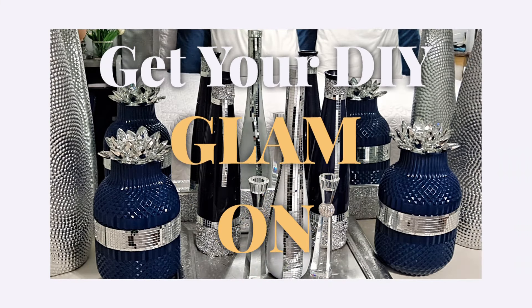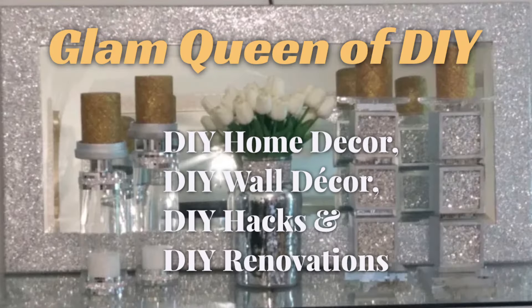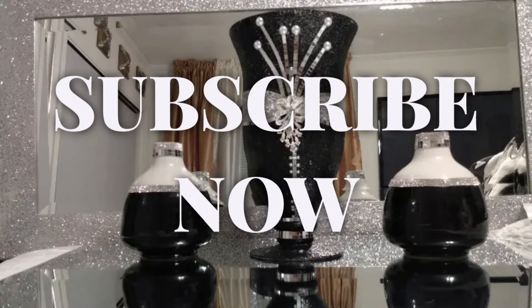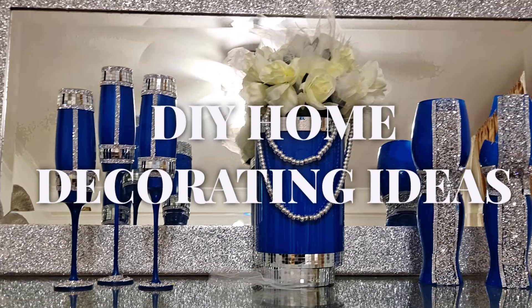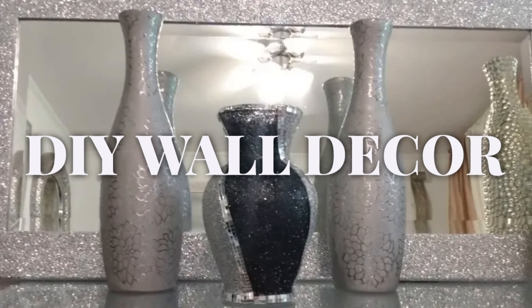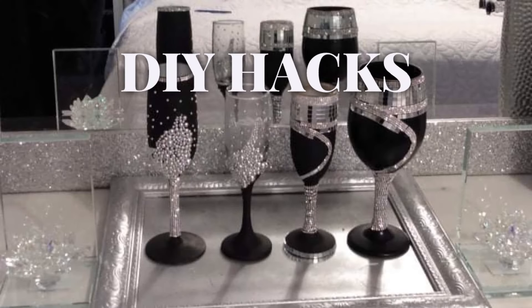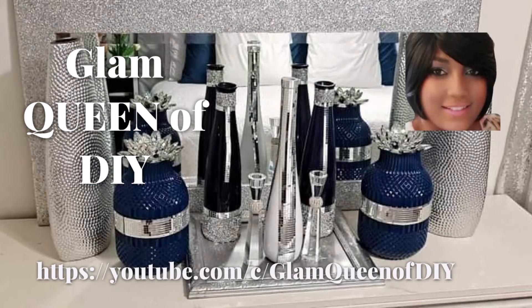Hello DIY Glamettes! Welcome back to Glam Queen of DIY, and if this is your first time here, welcome. Today's video is 10 Brilliant Yellow Glam DIYs. If that sounds interesting, stay tuned. Please don't forget to like the video, subscribe to this channel, and turn on your notifications. Alright family, let's get this DIY project started.